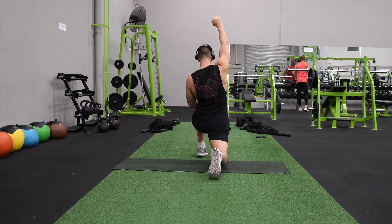Your right knee should be directly above your right ankle. Step back into a standing position once done and repeat the pose with your opposite leg.